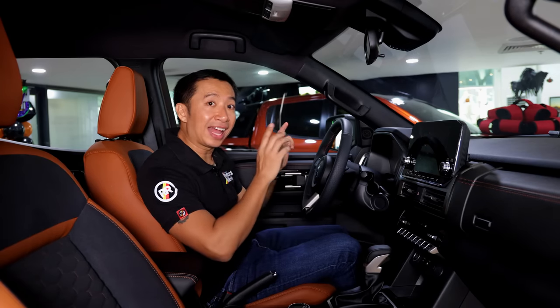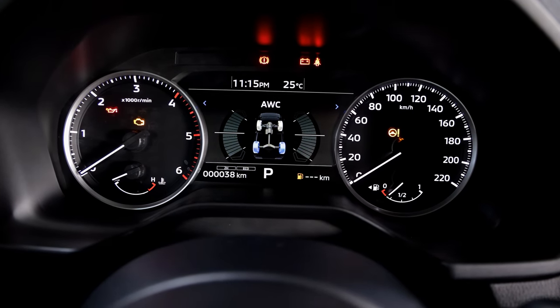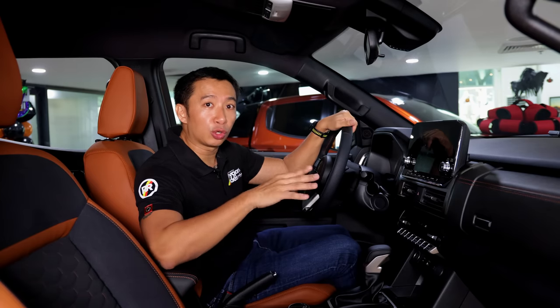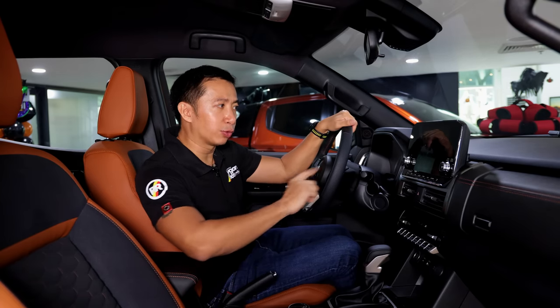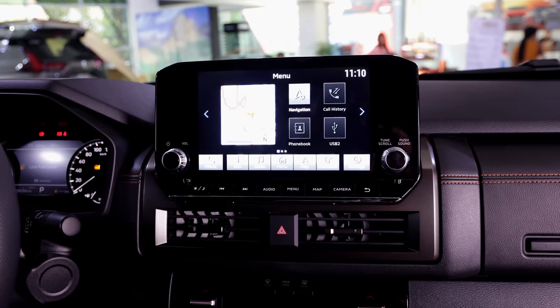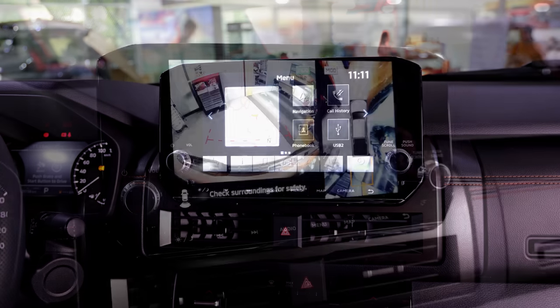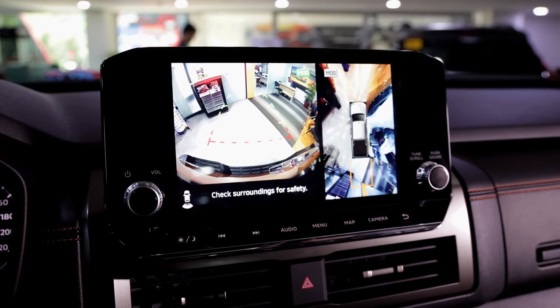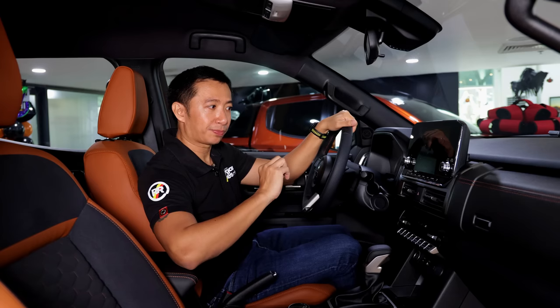We have an analog gauge cluster with a 7-inch multi-information display in the middle that shows all your vital vehicle information. Moving over to the infotainment system, we have a larger 9-inch touchscreen that comes with wireless Apple CarPlay, wired Android Auto, and a 360-degree view camera.